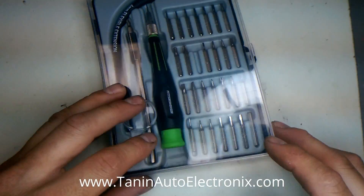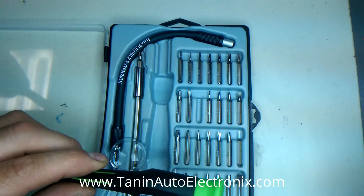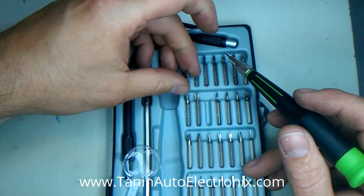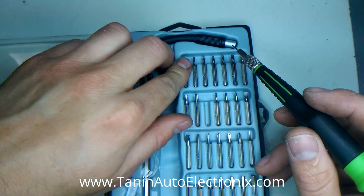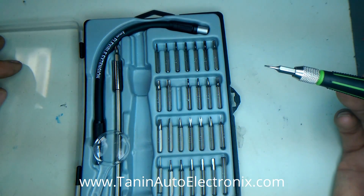First you're going to need a kit like this — I got this one at Harbor Freight. The screws in the Fitbit are Torx, and the smallest one in this kit is a T4 Torx, and that's still too big. So it's either a T3, T2, or T1, which this kit does not have. You're going to have to order those, because nobody carries that small of Torx bits.